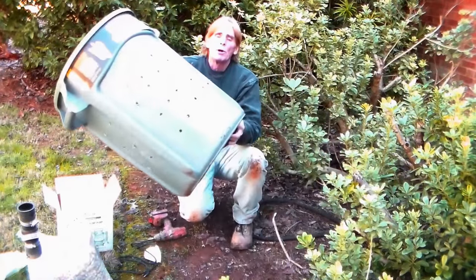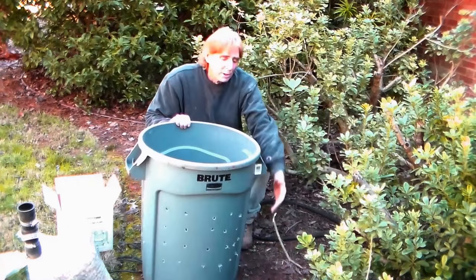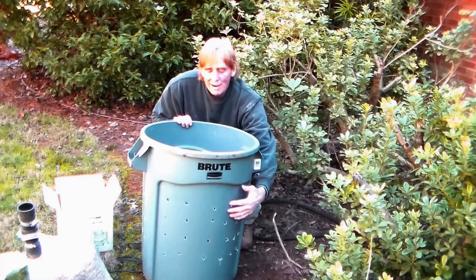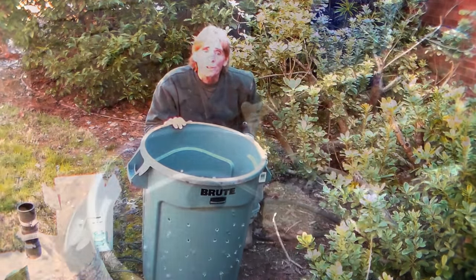You can see all the holes we just put all over this sump liner. What that's doing is allowing water — there's going to be gravel on the outside, water comes through the gravel, enters through the holes into the pit, the sump pump lifts it up and carries it away. So let's go ahead and install.